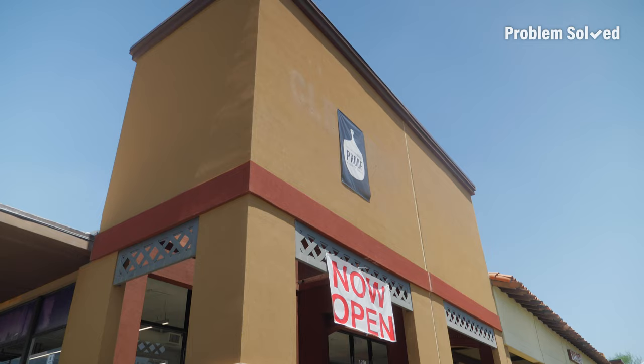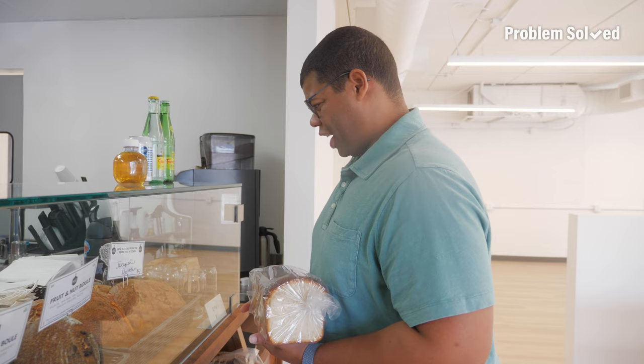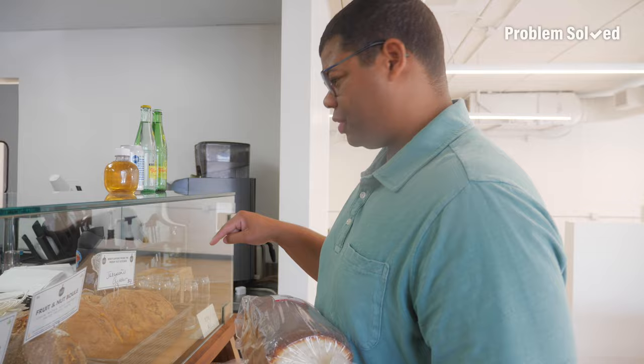Jalapeno cheddar loaf — he was saying that he makes a sandwich inside of there, just stuffs it with deli meat. Actually, that's what I'm doing. I'm making sandwiches, so I'm going to pick one of those up. It's a big bread haul — got bread for the week and a little treat to try.